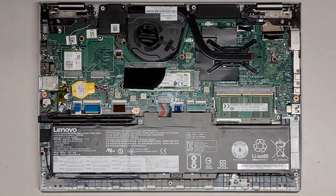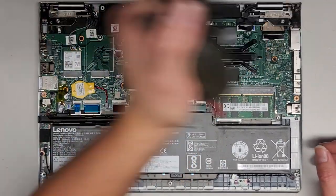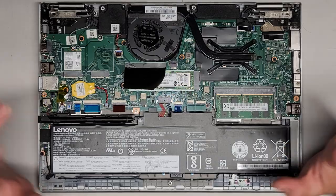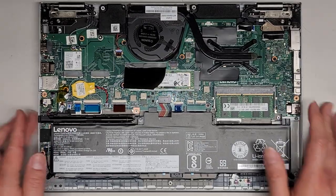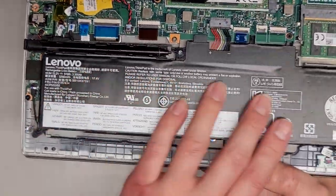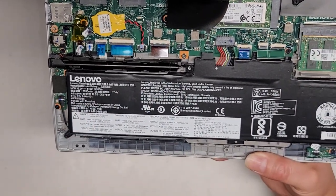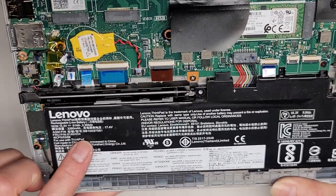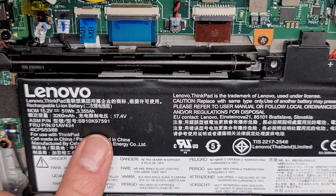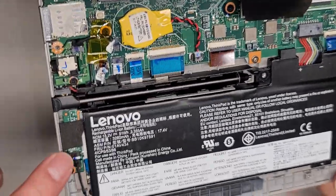This one for the most part was dead when they brought it — it wasn't turning on, it wasn't charging the battery. I basically had to take this apart and clean it all off. The battery here is a tiny bit inflated but not too much — maybe over time it might get worse. I'll tell them not to leave it plugged in when it's off, because that's usually what ends up making batteries worse. The battery part number is SB10K97591.